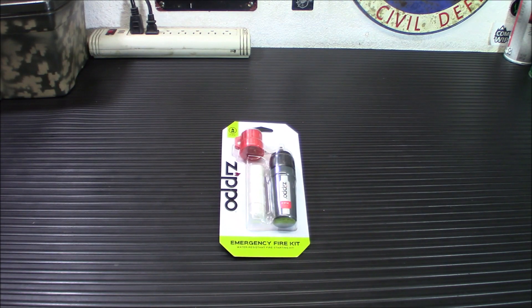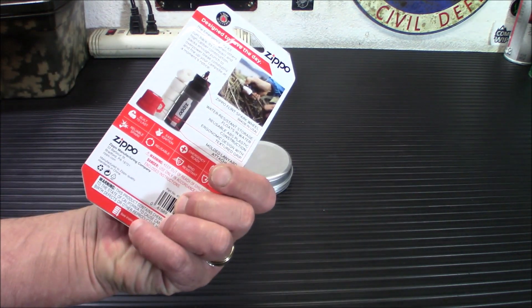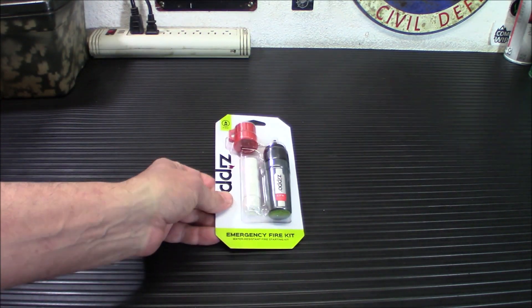So this is a kit from Zippo. This makes the whole fire starting thing a whole lot easier and we are going to demo it. I'm just showing you what it looks like in the package. I think it's a pretty neat little kit. Very inexpensive.